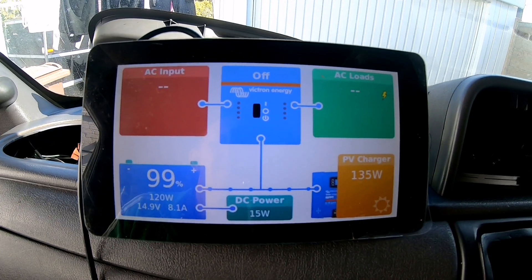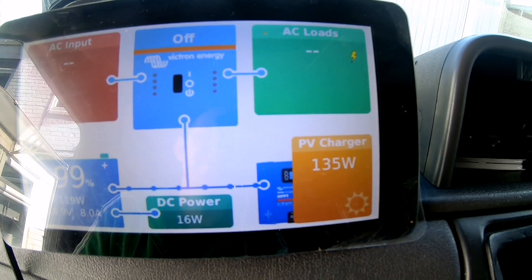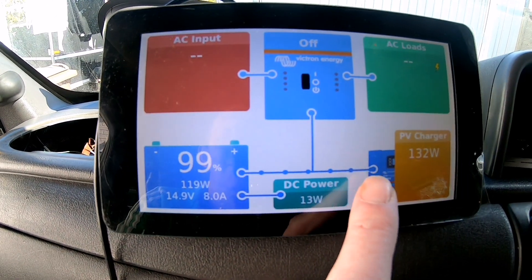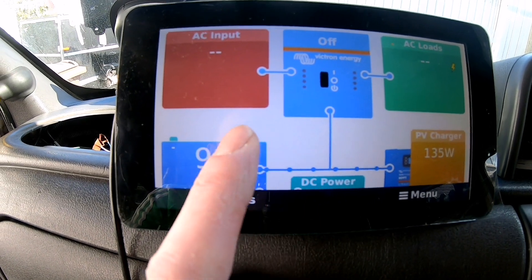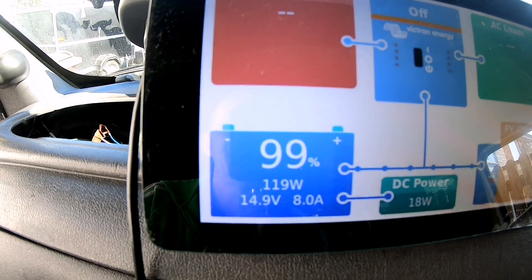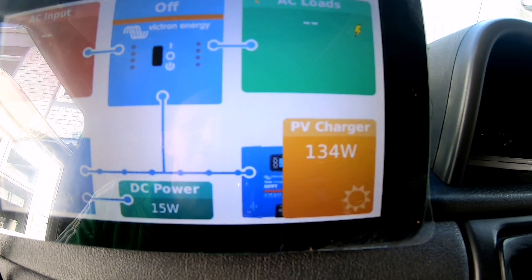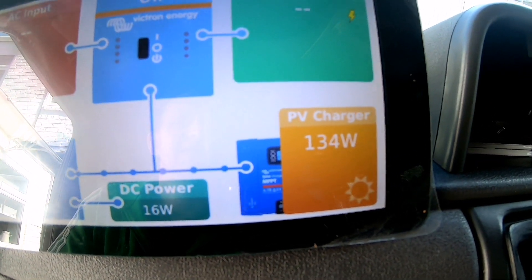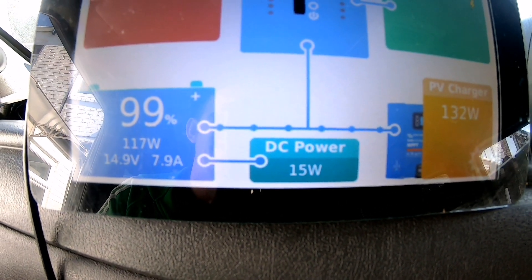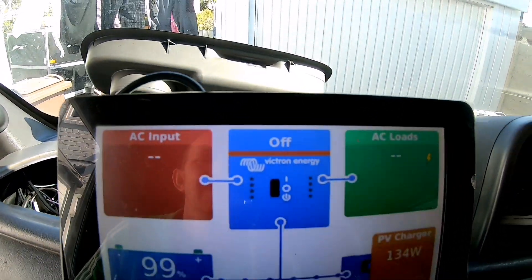The first screen shows your solar input — the MPPT charger at 130 watts at the moment. Your battery is there and you can see power coming in and going into the battery. The battery is at 99% and is getting 118–119 watts. Even though the charger is putting out 130 watts, that's because we're using 16–18 watts of power, so it divides it around and shows you exactly what you're using.